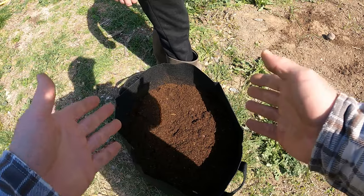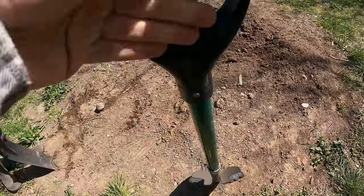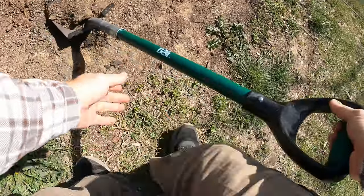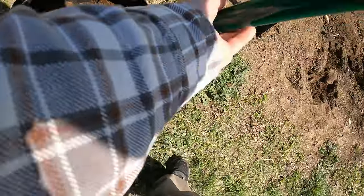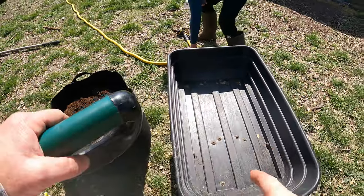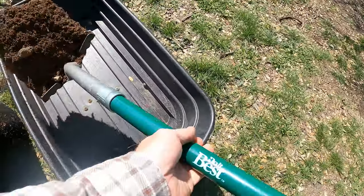This Miracle-Gro potting soil — I'm sure it's got some fertilizer in it. It's been sitting for a while, it's kind of compact and hard. That's pretty well mixed. We are going to take some of this out and put it in our wheelbarrow and then replace it on top — it's going to make this a little easier.